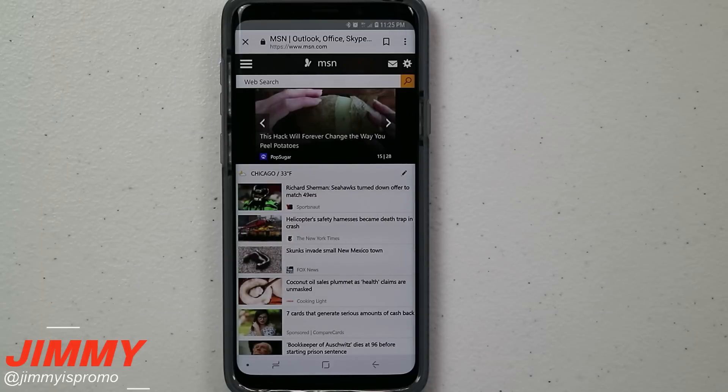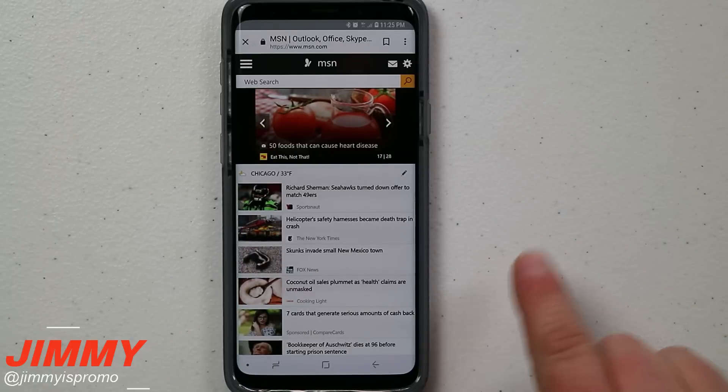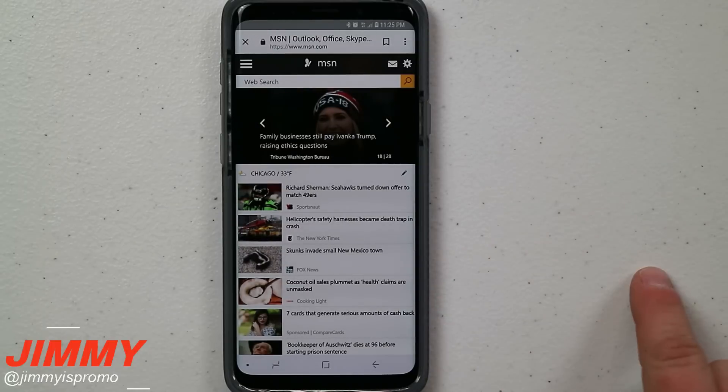In today's video I'm going to show you guys the four different ways of how you'd be able to take a screenshot on the Samsung Galaxy S9 and the S9 Plus. The great thing about having multiple different ways is that you never know what situation you're in where one will just be a little bit more comfortable or easier.